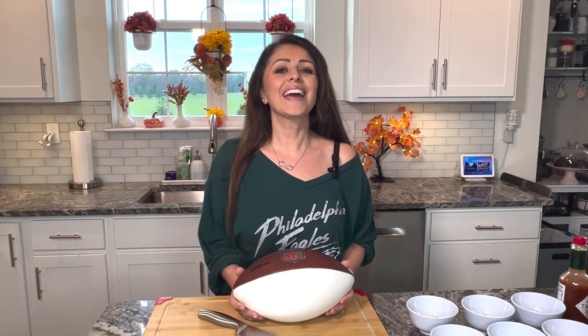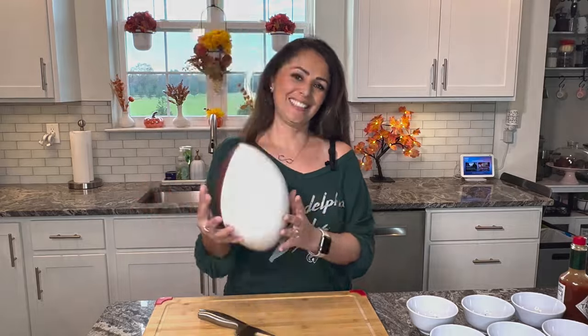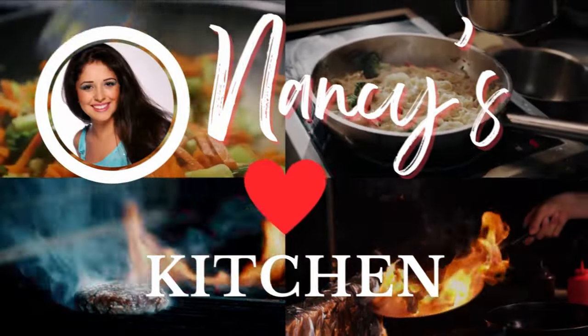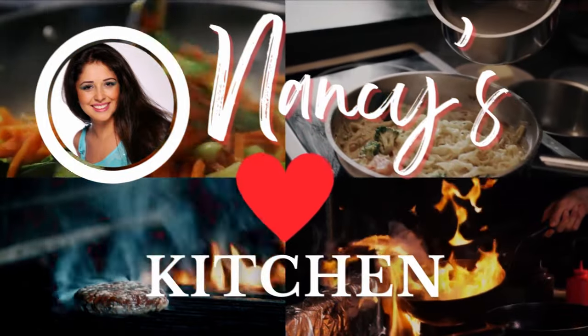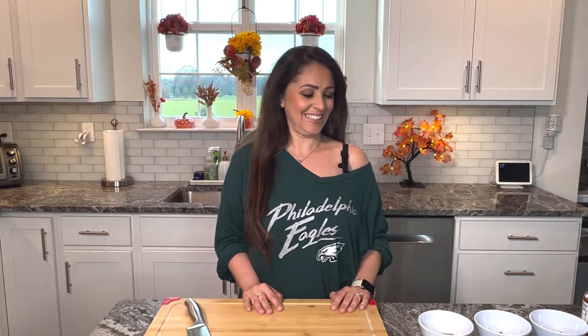Hey guys, it's game day and I have just the right recipe for you, so stay tuned. Hi everyone, welcome back to Nancy's Love Kitchen. Today is football day and we are making chili. Chili is a popular dish on game day and I have all the ingredients ready for you, so let's do this.